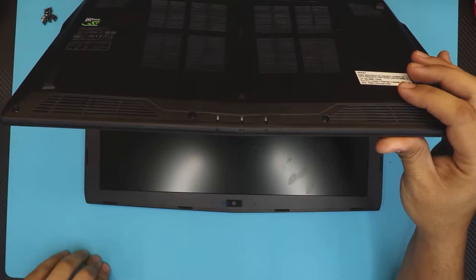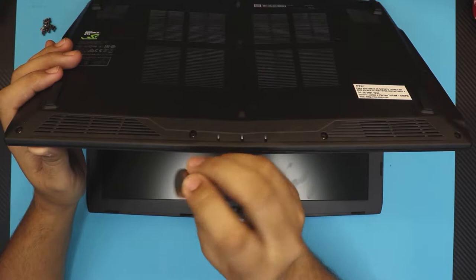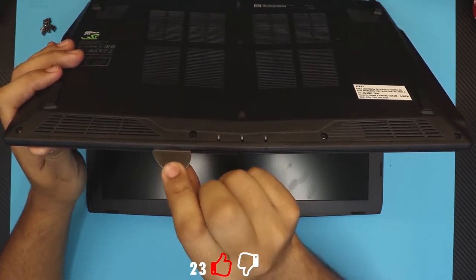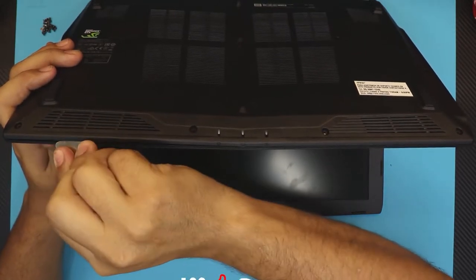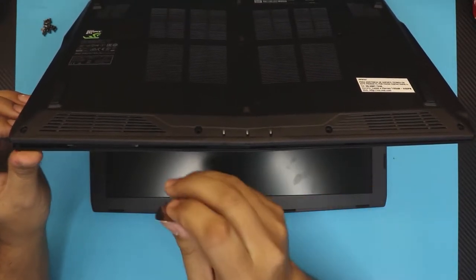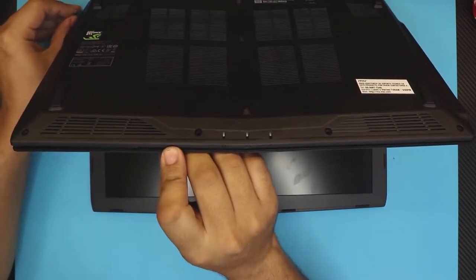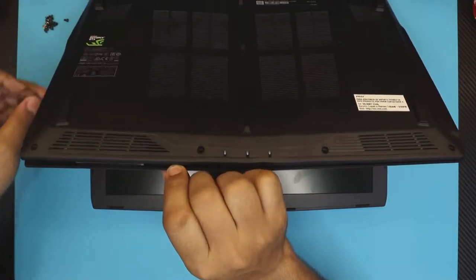Next, open it up at a 45 degree angle just like that and hold it, then grab a guitar pick or opening tool and shove it right in between the top and bottom cover. Twist it around, go all the way across the front.